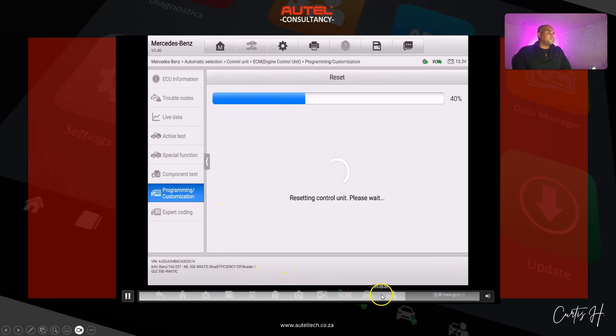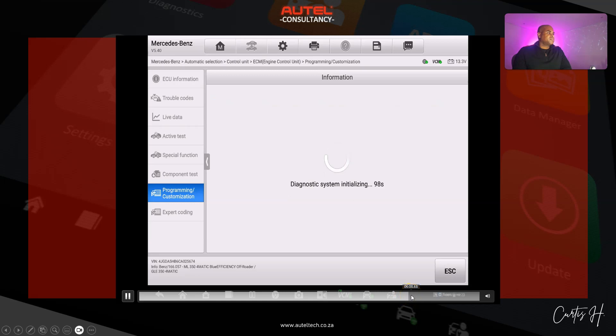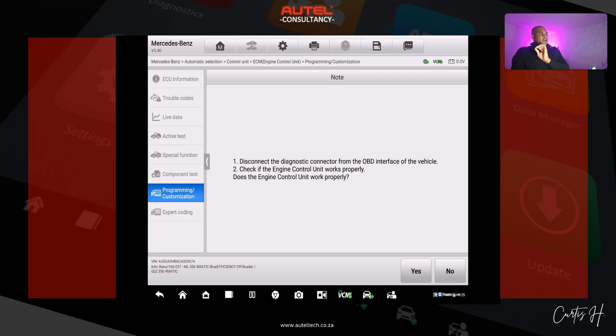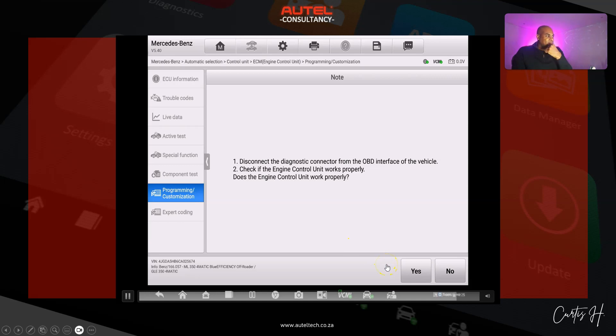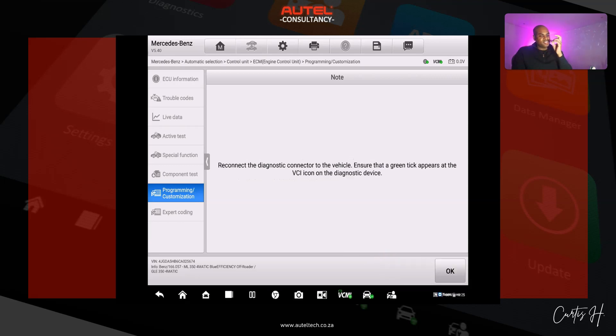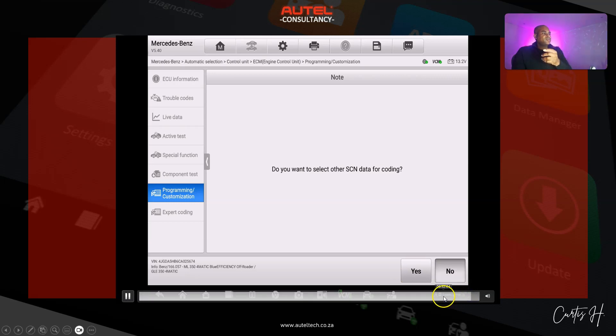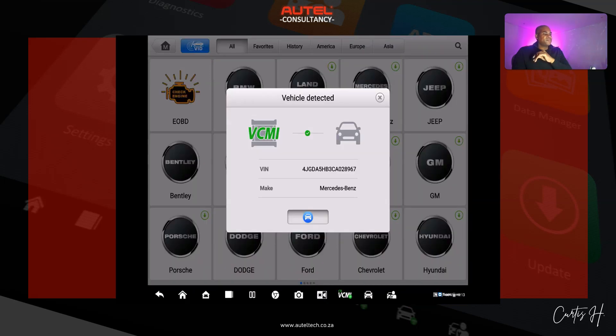We have a couple of prompts asking us to do some things. After the countdown we're going to turn the ignition on and then click OK. It then says: disconnect the connector from the OBD interface and check if the engine control unit works properly. After completing the programming, the client tried to start the vehicle and it didn't start. I figured that since it's an exchange unit, this process may not have completed the teach and drive authorization, so that became our next step.